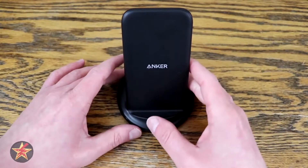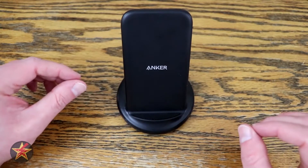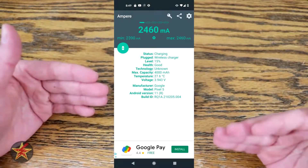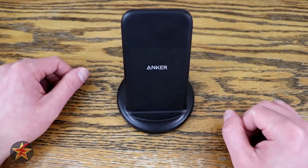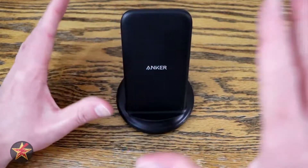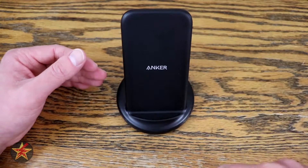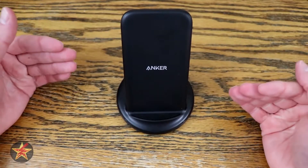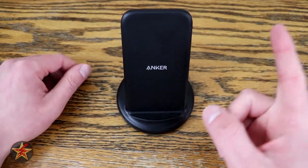Here's some charging data: when first plugging in the phone, the maximum boost of power gave me 2,460 milliamps; towards the end of charging when it was slowing down, it dropped to 1,760 milliamps. There is a list of compatible devices in the description below. My Pixel 5 isn't on that list because it wasn't updated, but I can confirm this stand works with the Pixel 5.